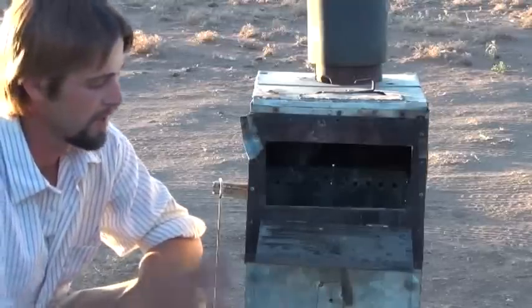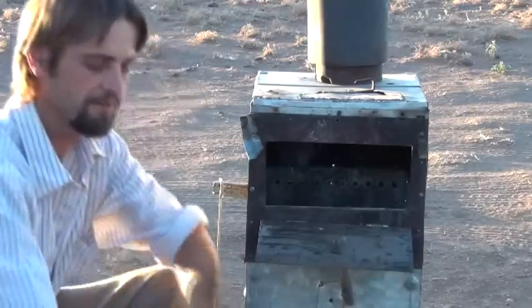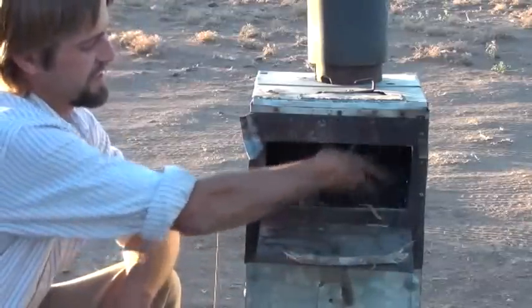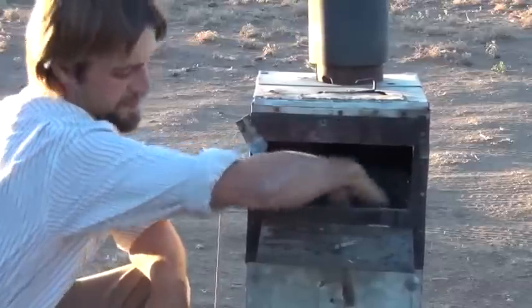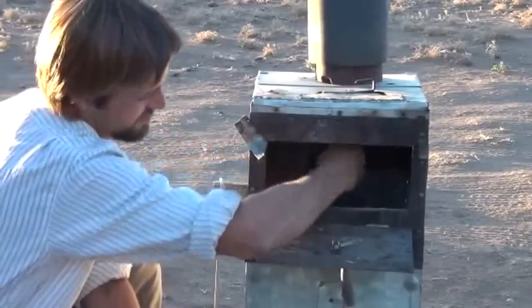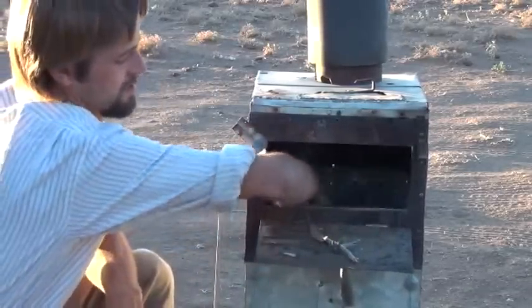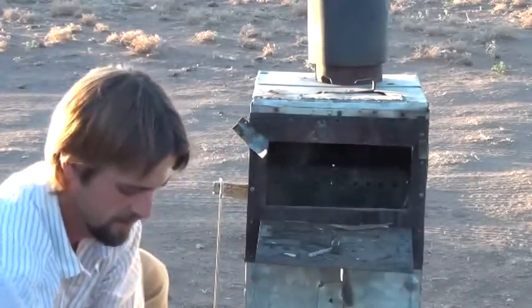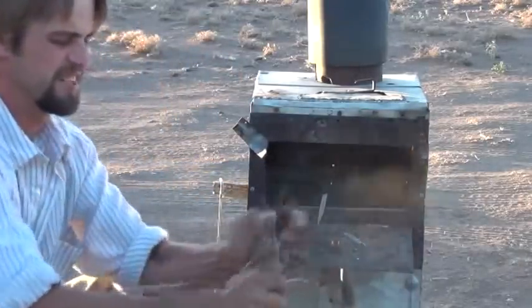Hi folks, Mr. Teslonian back here again. I'm going to go ahead and fire up the gasifying wood stove. First thing we're going to do is load it with some fine materials — some small sticks. You can use this with big wood or small wood; it's just easy to pick this up underneath the trees. This is basically the firewood we're going to use, and we're going to just feed that in the hole here. Make sure you don't have any long sticks sticking in at a weird angle.